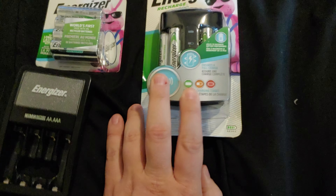I got this one thinking it was going to be shorter because that's what I saw on the page. I thought it would take four hours to charge the batteries, but as you can see, double As at 2300 milliamp hours are going to take five hours. So it's about the same amount of time.